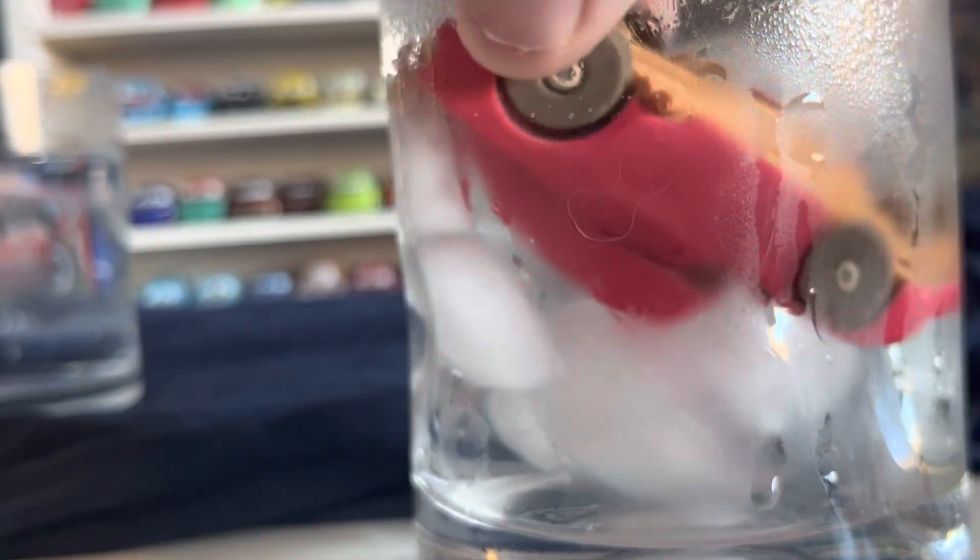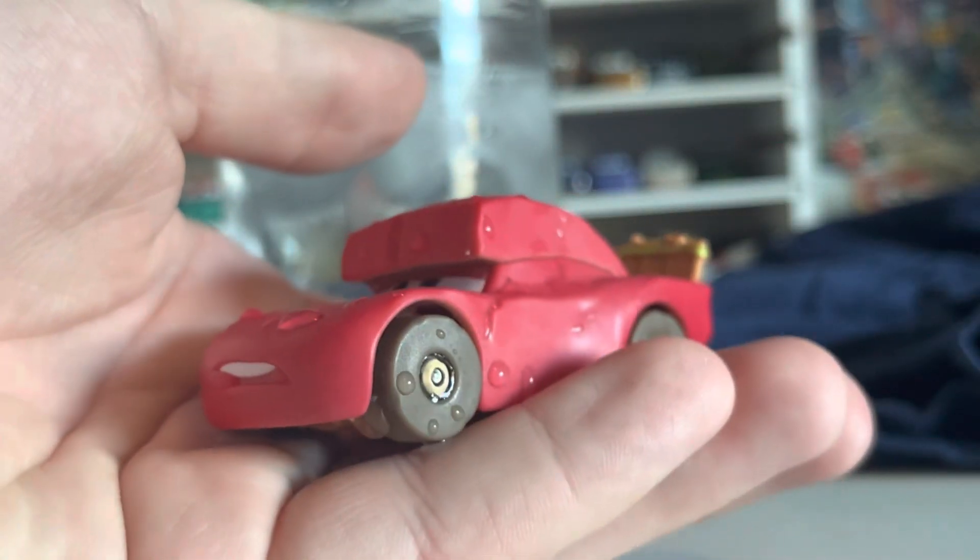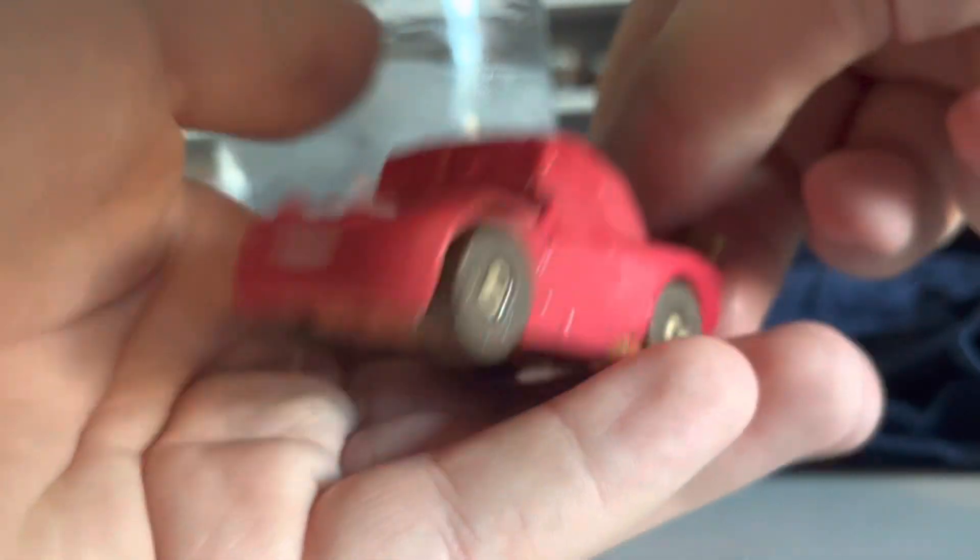That spoiler looks really cool from the back. So let's put it in the cold water first so we can see the red at its full potential, because I think it does get more red. And I think it actually did — it's a little wet, but I think it did get a tiny bit more red. Maybe it's just the placebo effect. But that is it for the red part of this McQueen.